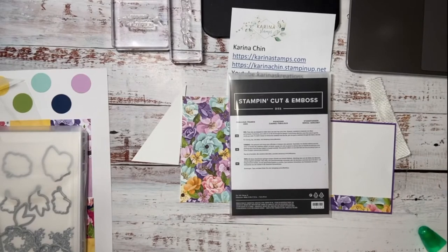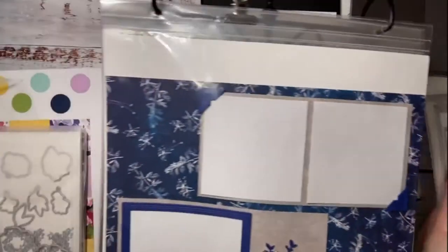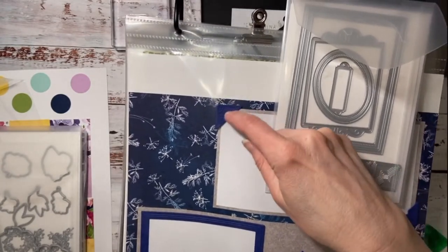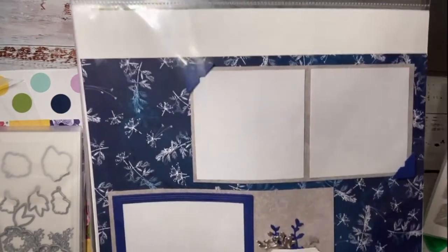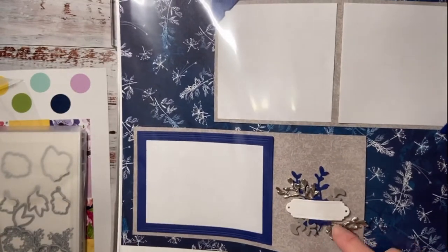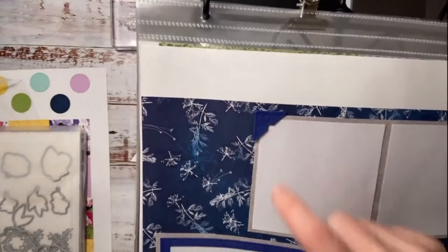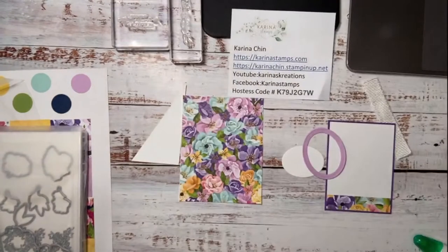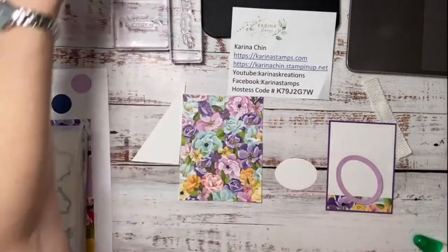I used the frames on my scrapbook page — there's a detailed one and a plainer one, maybe good for a masculine card. And these are the brand new silver twigs — they're quite heavy, so I think they're really good for scrapbooking. This is the larger frame I'm using, and I've been using the frames on a lot of projects lately. We don't want that to go on back order either.